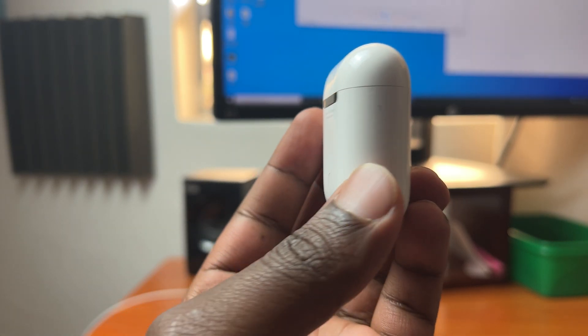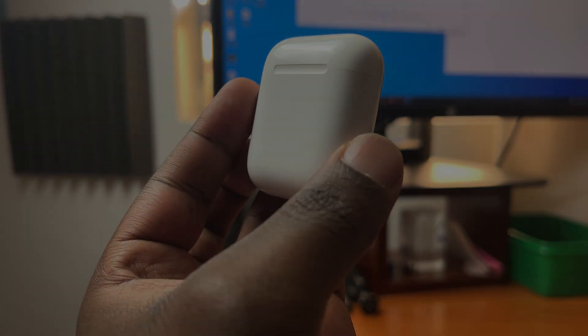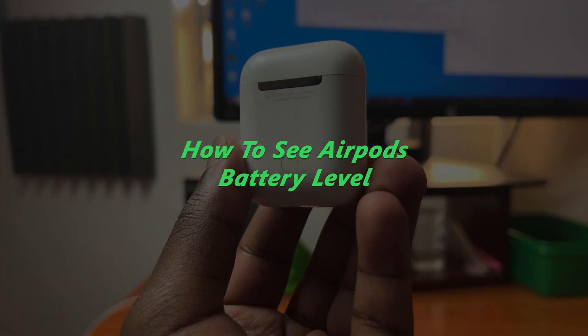What's up guys, and welcome to Pre-Education's daily tech tips. In today's tech tip, I'll be showing you how to check your AirPods battery level.